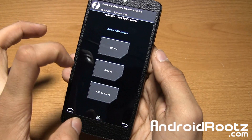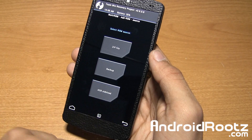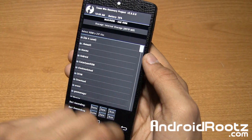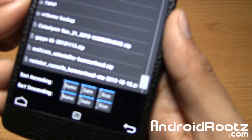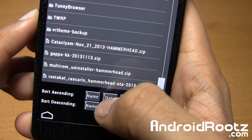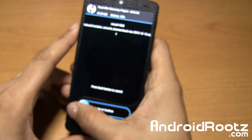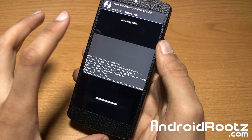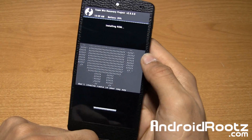Go ahead and locate the ROM. You can also install a Nandroid backup, which is neat. For this case, we're just going to install a new custom ROM. Tap on zip file, go ahead and locate it. Mine is Rastacat ROM right there for the Nexus 5 Hammerhead. Go and tap on that, and then swipe your finger. It'll go and install the ROM just like usual, except in the multi-ROM way, so you can choose which one boots up and which one doesn't.